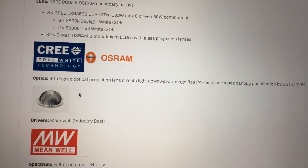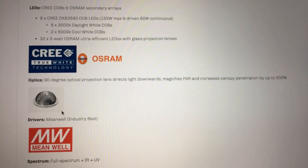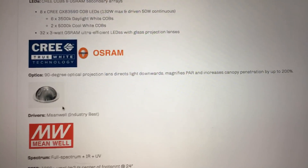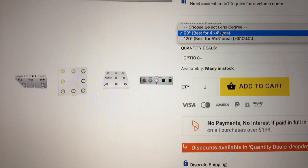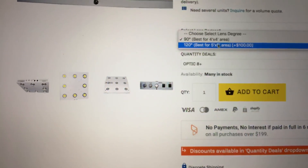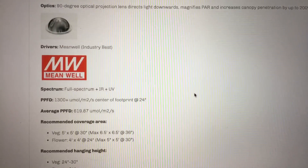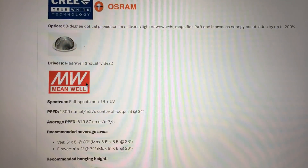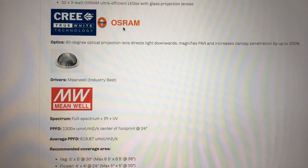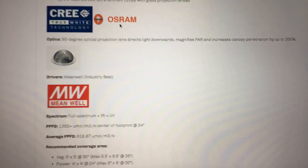You have Korean Osram diodes with a 90-degree lens. There's also the option of 120 degrees, which is typically used for a larger coverage area — you can make that selection right up here. So 90 degrees is best for a 4x4 and 120 degrees is best for a larger area, say 5x5. Meanwell drivers — top quality, some of the best in the industry. So you have Meanwell, Cree, and Osram — some of the best parts you can find in an LED grow light, super high quality.